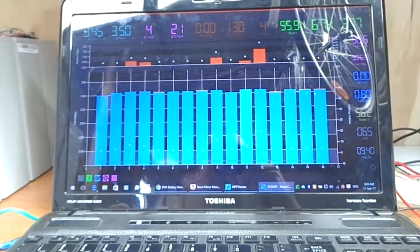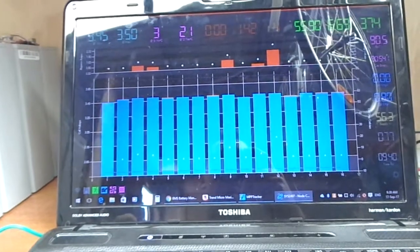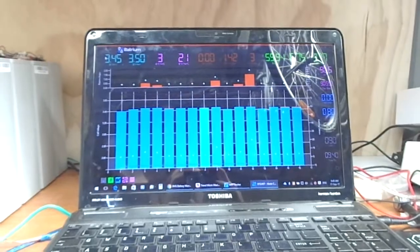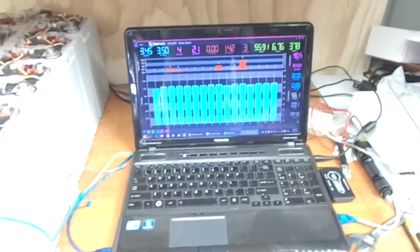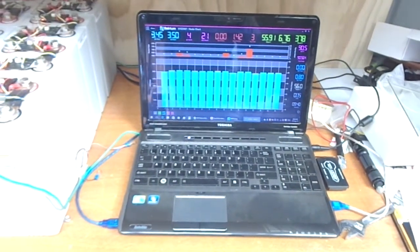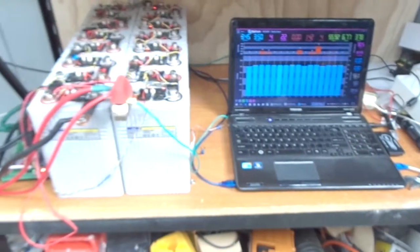I'll just keep an eye on it today. It looks like the cells are balancing quite well at the top, which is what I hoped for. I'll take them right up to full charge and give you guys another update shortly to let you know how it's all going. I'm still going to set the 60 amp hour cells up and parallel them with the 100 amp hour pack. Alright guys, that's about all I've got today. Catch you all later, bye!